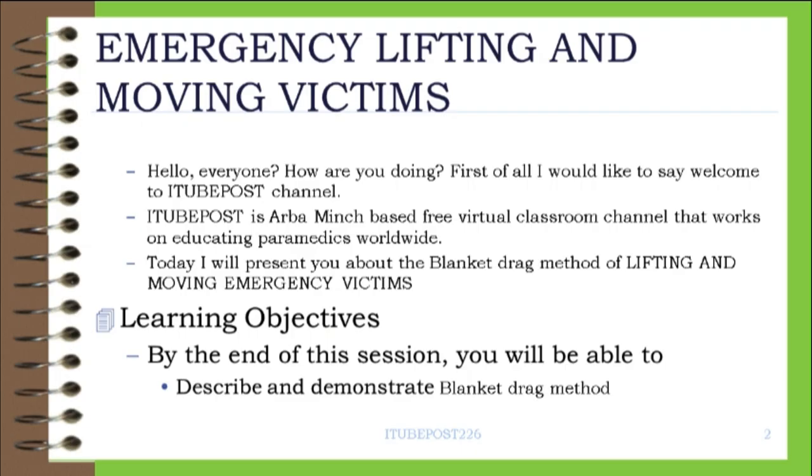Hello, everyone. How are you doing? First of all, I would like to say welcome to the Tippost channel. Tippost is an Arba Minch-based free virtual classroom channel that works on educating paramedics worldwide.